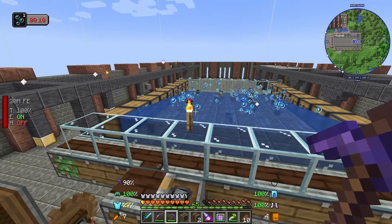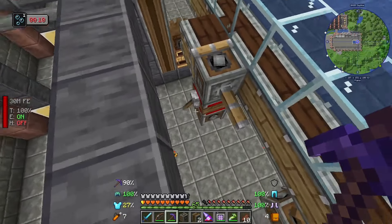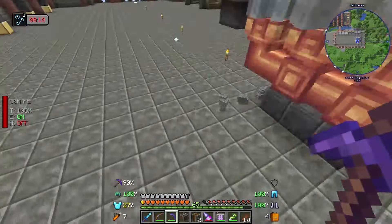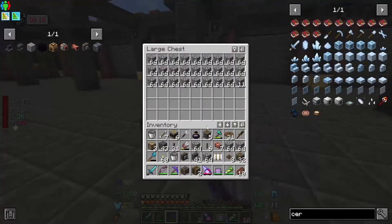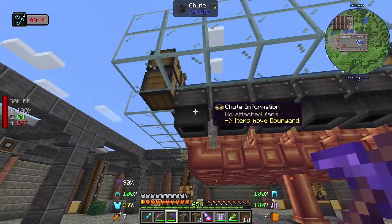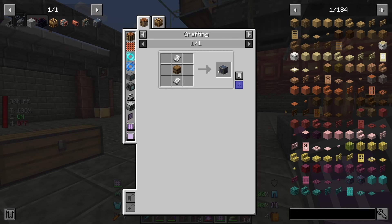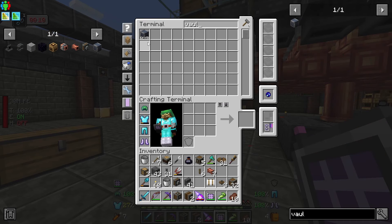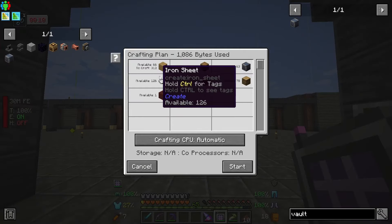We don't want to stand here doing this so I'm going to put a redstone clock in - just a vanilla redstone clock, nothing too interesting. The interesting bit is what we're going to do at the other end. Where this comes out we've got some chutes, and what I want to put down here is the item vault. You can do absolutely crazy-size storage with these - let's craft up 63 of them.